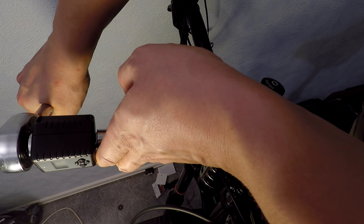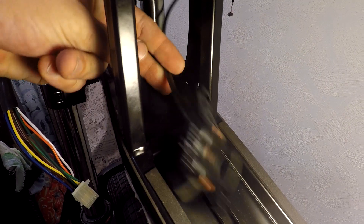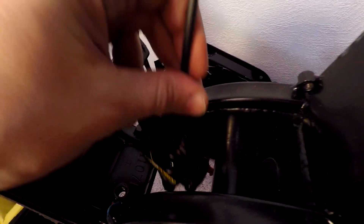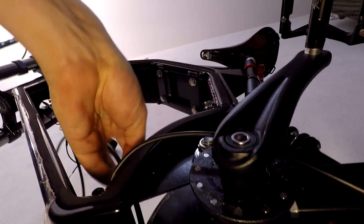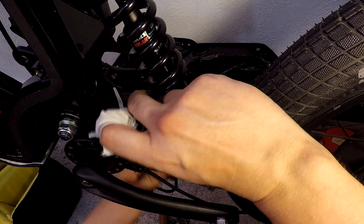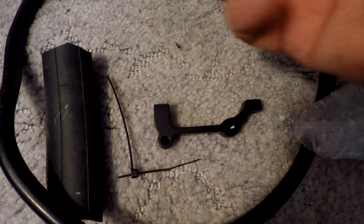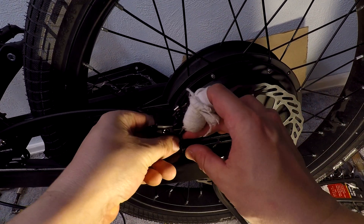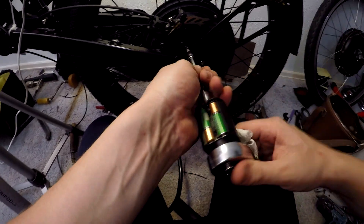Now I do the final tightening with the torque tool, for example on details that have multiple bolts — it is a perfect tool to ensure the correct fastening strength. I still have to install the braking system and play with the spacers so the braking system holds properly.